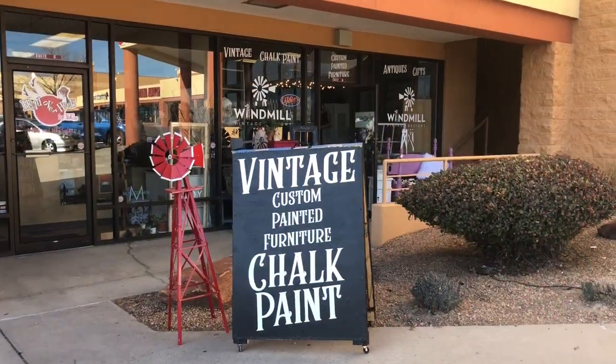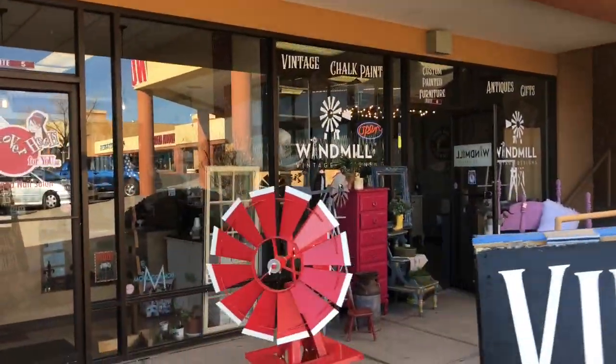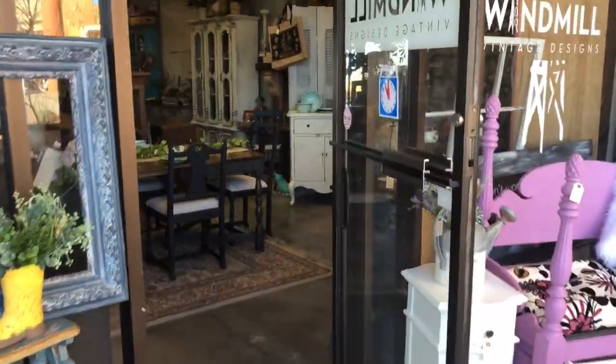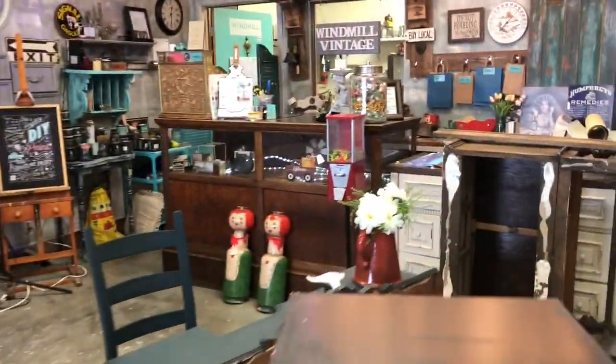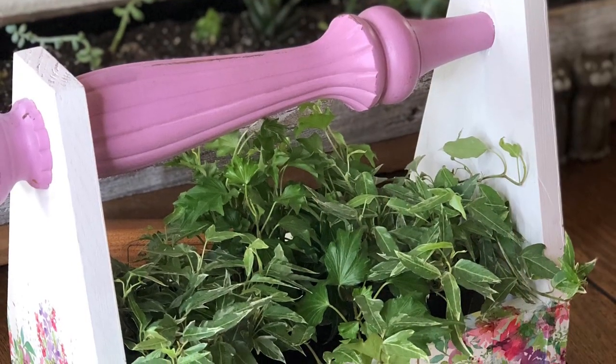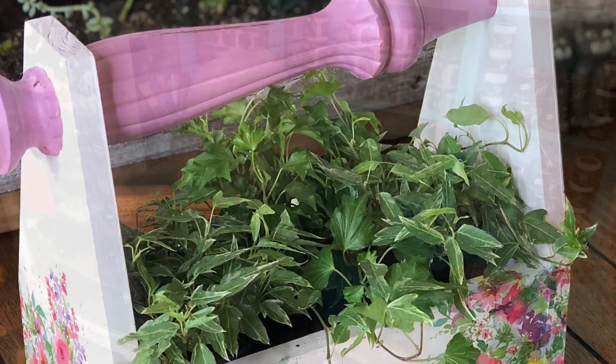From Vintage Makeovers with Melanie, this is a DIY caddy made with love on Valentine's Day. Windmill Vintage Designs is located in Albuquerque, New Mexico, and we sell DIY paint. This is a Valentine's Day collaboration — to see all the projects and hear all the love stories, click the link in the comments below.